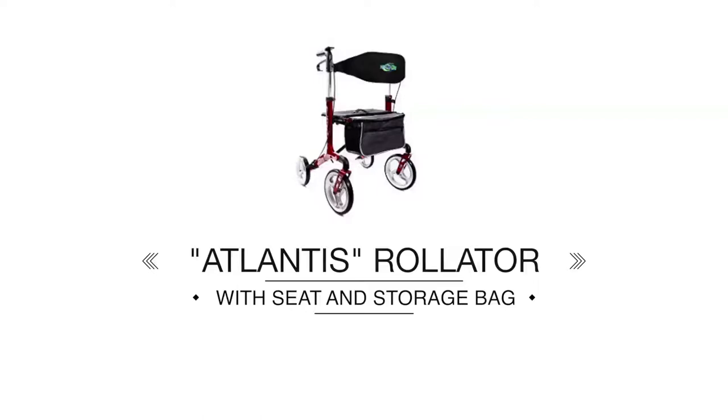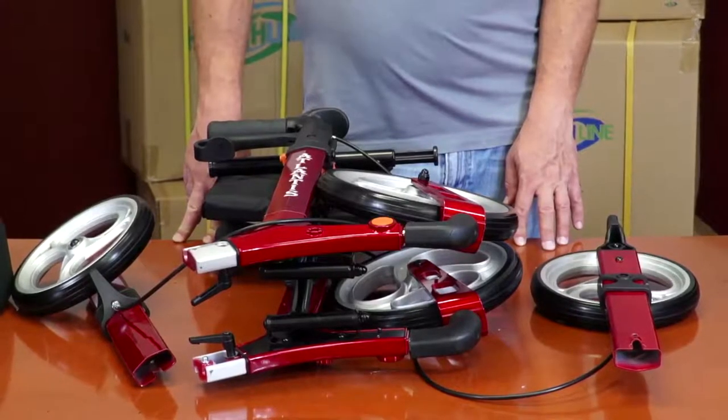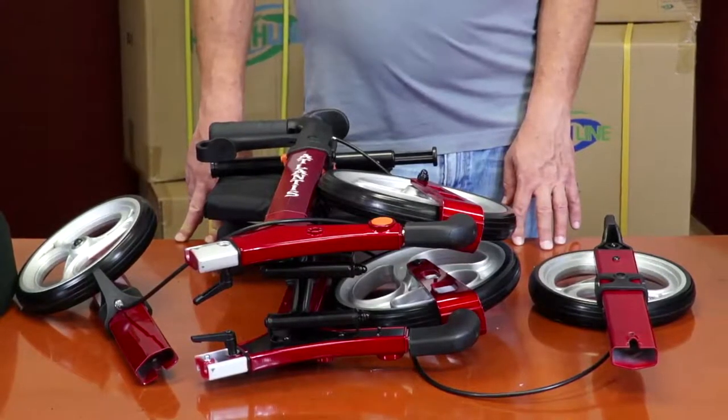Atlantis Rollator. The Atlantis Rollator arrives in a semi-assembled state. The kit consists of six distinct parts.